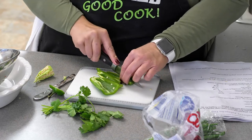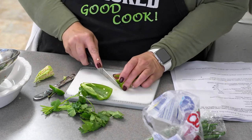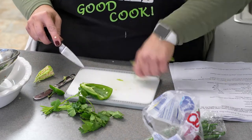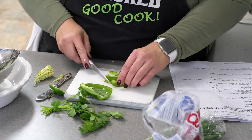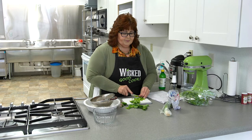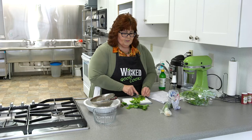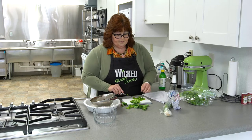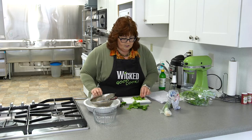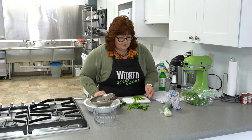I'm gonna start out with the jalapeno and just chop it very, very, very small — and I do want the seeds out of this. I'll look through and see if I have any really big pieces. I like it really small.